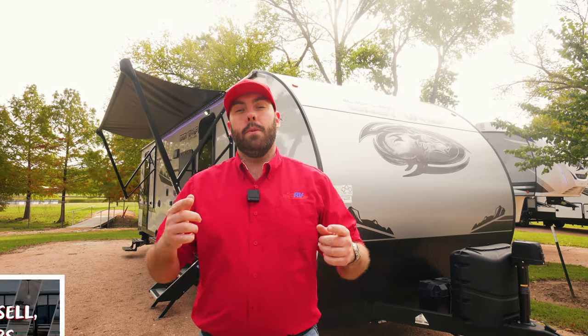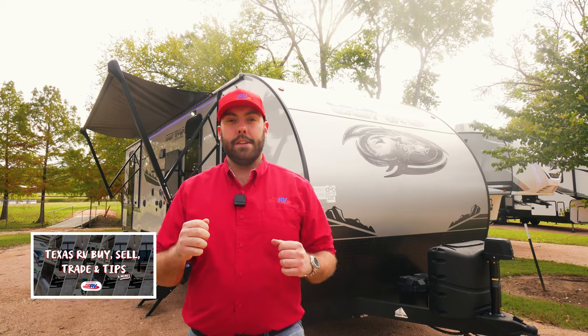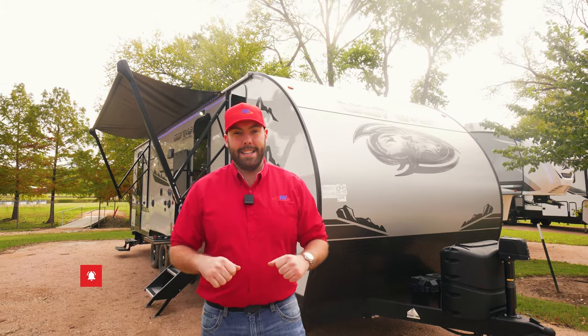That's going to be the outside of this Grey Wolf Black Label. Before we head inside, I do want to remind y'all we have a Facebook group — it's going to be there as a resource, with tips and deals on some of our used units. Go check it out. Don't forget to like, share, and subscribe. Let's go take a look at the inside.